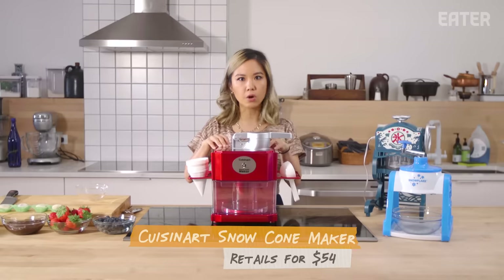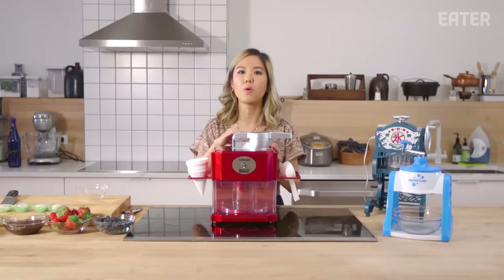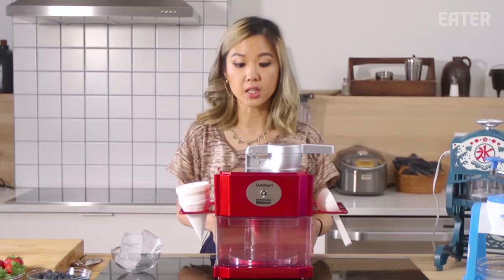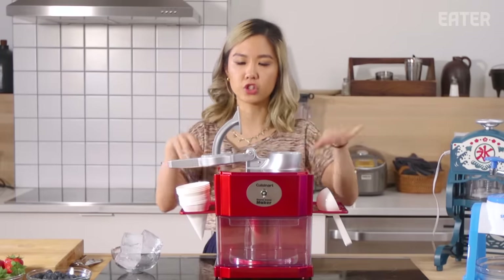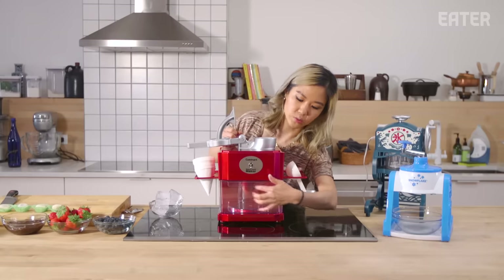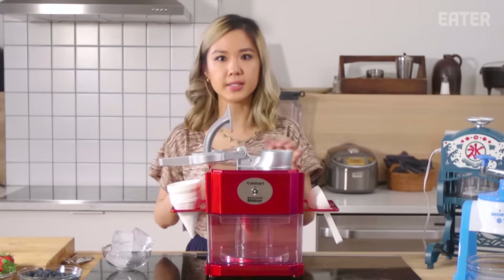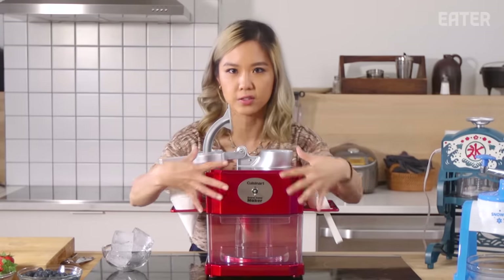This is your classic snow cone machine, which is very different than shaved ice. So I'm a little bit concerned that this is most likely going to be just not the product that I'm looking for. It doesn't come with a mold, so you'll just be putting regular ice in this compartment and then it'll shave it for you. This one is electronic and your ice will shave directly into this box. What's cool about this is that you don't need a bowl or anything — it's actually kind of fun and really cute.